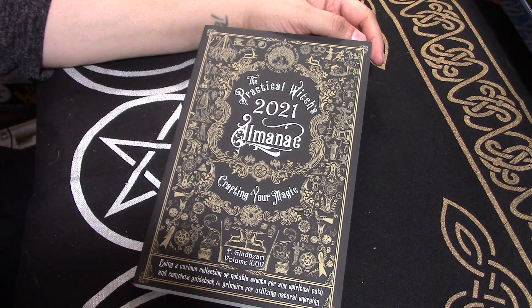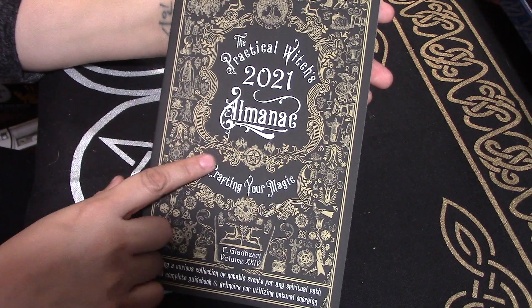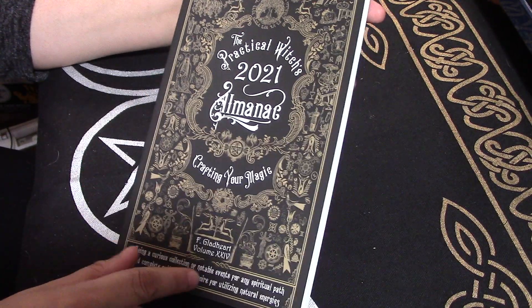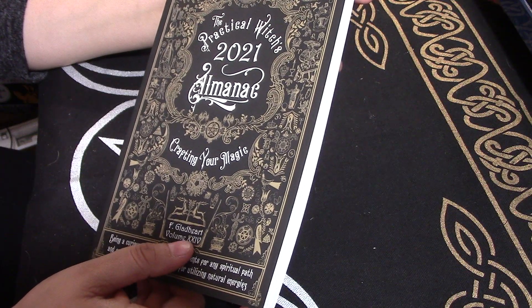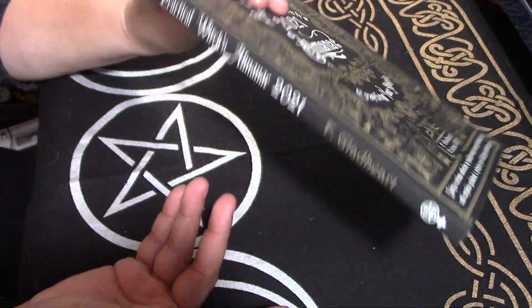Hi, I'm Brandi. This is Hound Dog Hollow, and today I'm going to be doing a plan and review of the Practical Witches 2021 Almanac, Crafting Your Magic. It's by F. Gladhart. It's volume 24, although this is only the second one that I've ever gotten.